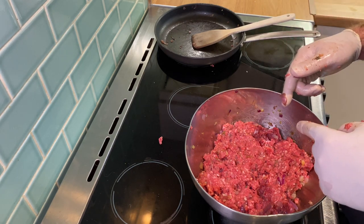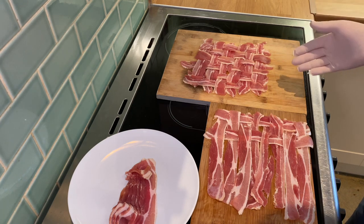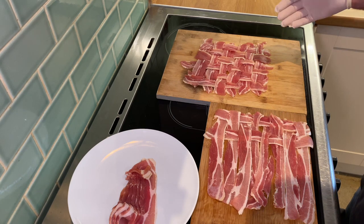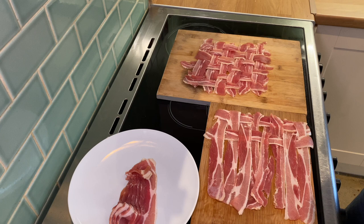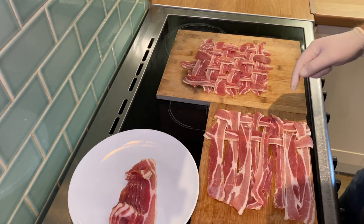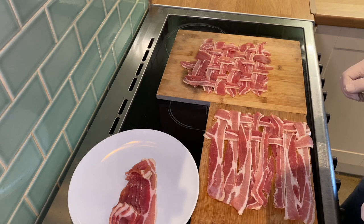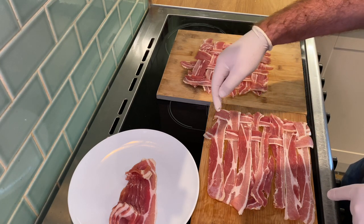Whilst the mince is cooling, I thought it'd be good to get our bacon lattice set up. You can see I've done one of these already, but I wanted to show you how we do this. We've got quite a bit of mince today so I've actually had to make two lattices, which allows me to show you what to do. All I've done here is laid out eight pieces of streaky bacon, and what we then have to do is intertwine more bacon throughout those. I'll do a couple quickly and show you how it's done. Starting with the first piece of bacon and then every alternating piece thereafter.